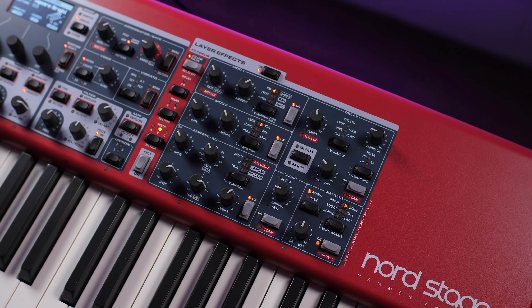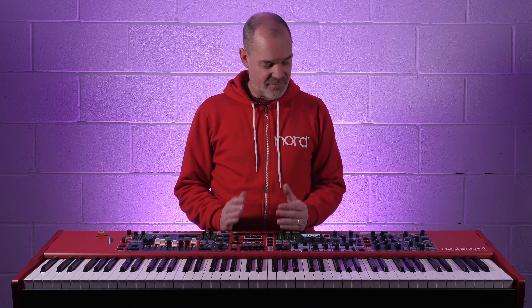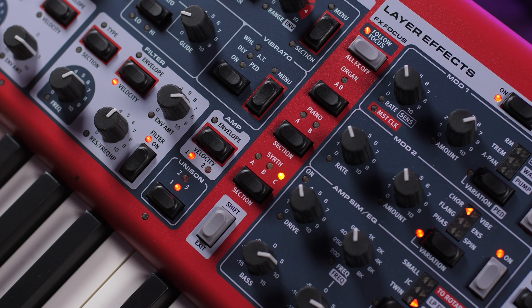A huge new feature of the Stage 4, and part of the reason why Nord have switched to this layer-based system, is that now each layer can have its own set of dedicated effects. This gives you an incredible amount of flexibility when it comes to your sound design, and something that was never available on the previous models.